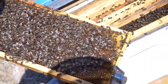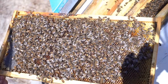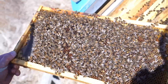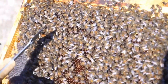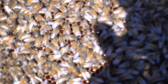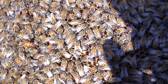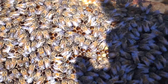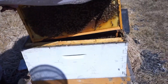And we have the queen right here. She's marked with a white dot — she's right here. So we're going to put this frame right back inside. Thanks, queen.